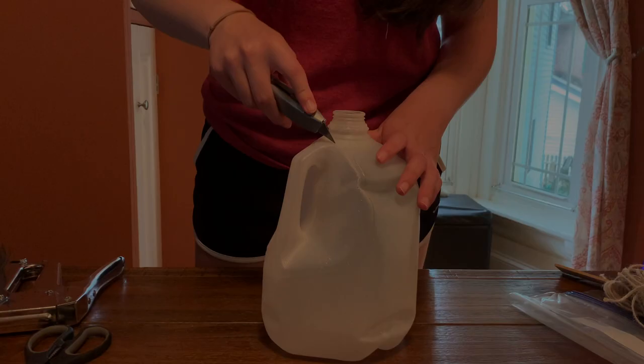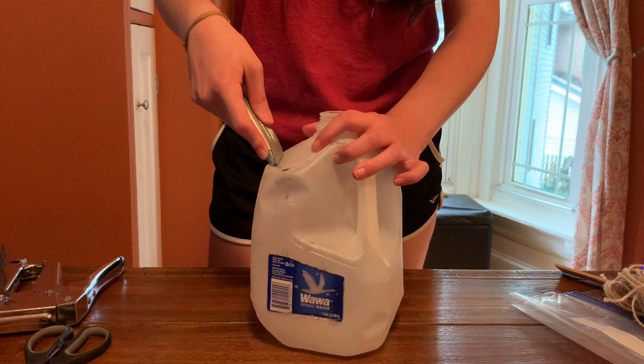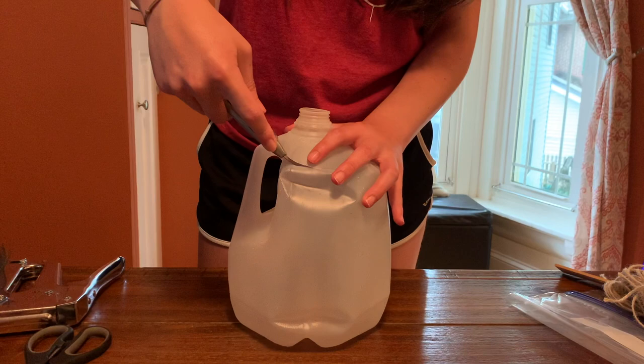First you need to cut the tops off of both plastic milk jugs as shown here using a box cutter. Just make sure to be careful with the sharp plastic as you cut it. The size or shape of these cuts don't matter very much as you can trim them down later once your trap is near complete.